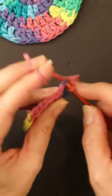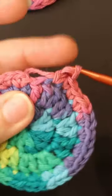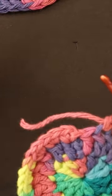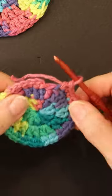Hey crochet friends, have you ever been in this situation? You're finishing up your project only to discover that you are going to run out of yarn. Well I have a couple of tricks that I'm going to show you that can help save you this frustration and headache.